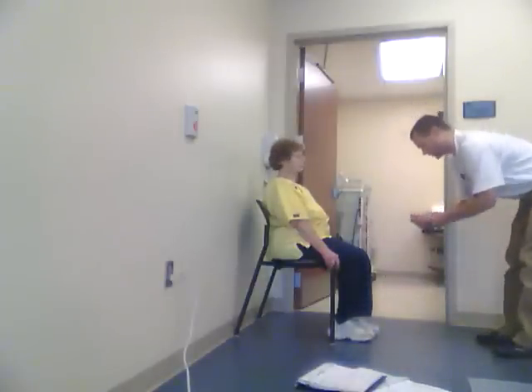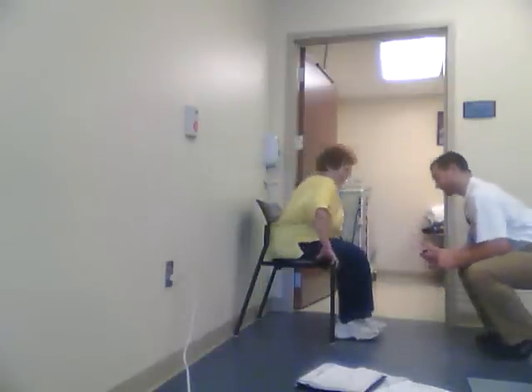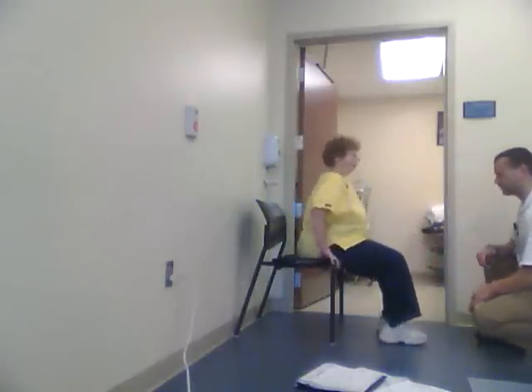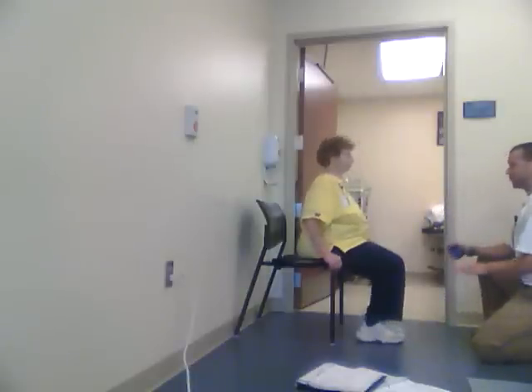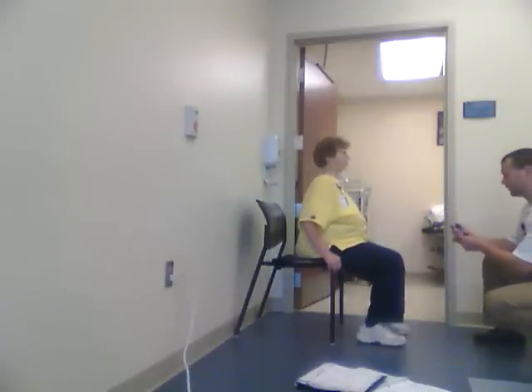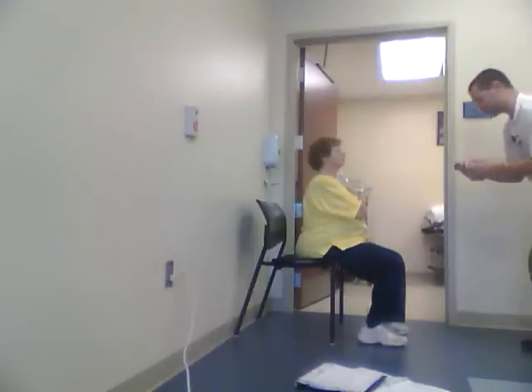To perform the test properly, have the patient sit on the very edge of the chair. You want to keep your feet under you a little bit — a wider stance might help, whatever feels best for you. When we do the test, put your arms here. You're not allowed to use your hands or upper body strength to help you stand up, and you're not allowed to use your elbows on your knees when you stand up.